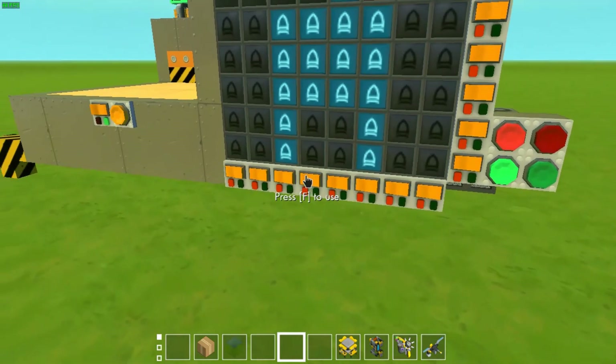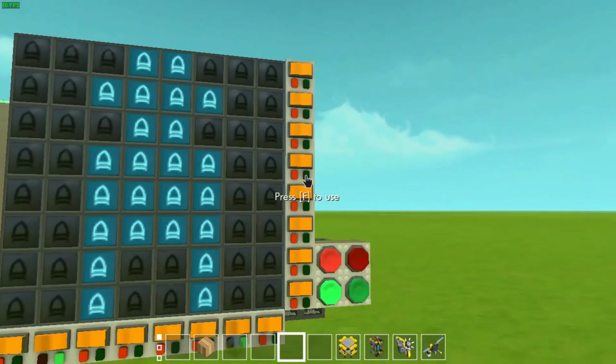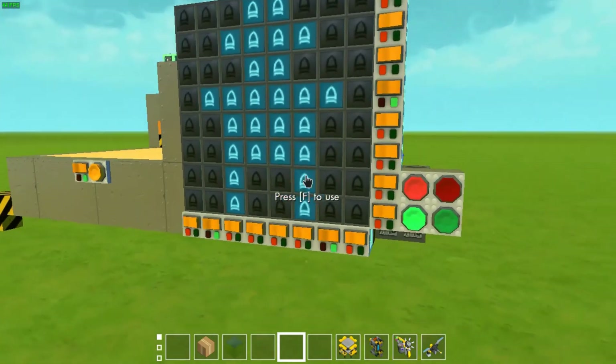And you are the person supposed to create it. Of course, you don't want to create all those dummies yourself. Of course, you're very smart and use my machines like this one here.